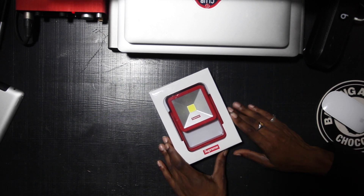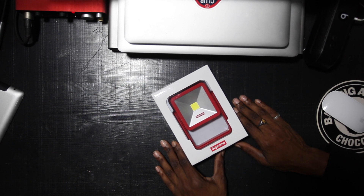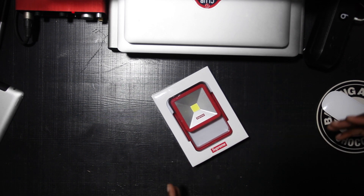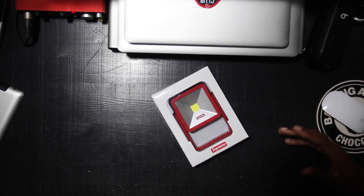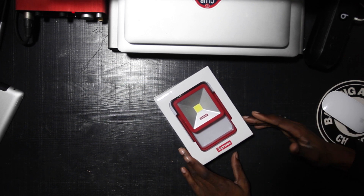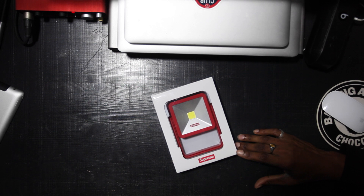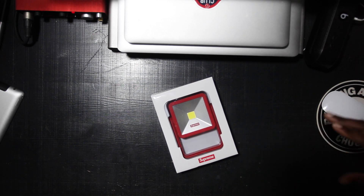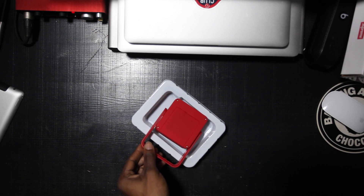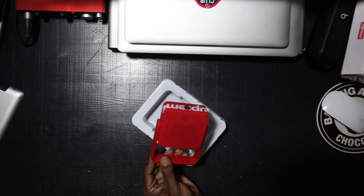Upon opening the box and having this, I was like, what? Really? But I was like, you know what? It's not for camping. If it was for camping, then this would be terrible. But it's not for camping. I'm assuming it's for like a bed stand — you keep it beside you, something just to illuminate a little space. Cool, it's cute. Then I flip it over and you're telling me we're using batteries?